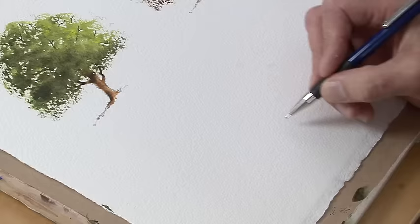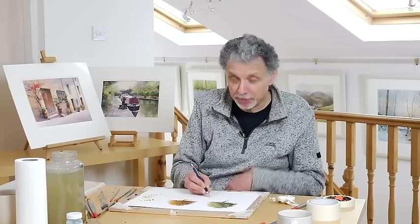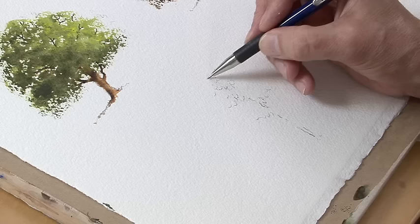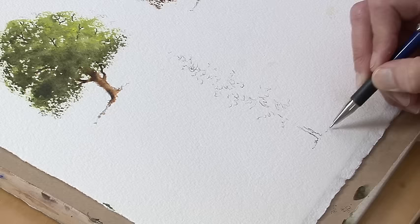Another tree often found in landscape paintings is a spruce or fir tree. It's worth taking a moment to show the particular method I use for that. I tend to do the minimum of drawing — just a guide to shape and position — and do the rest with the paint. This isn't a dry brush technique; this is very much a wet-in-wet technique.